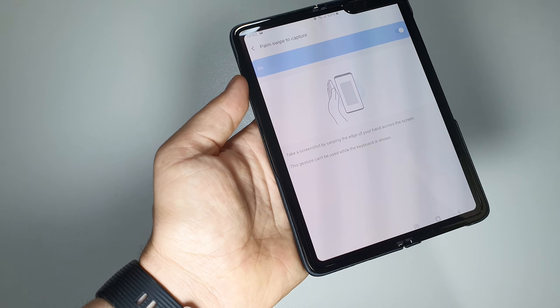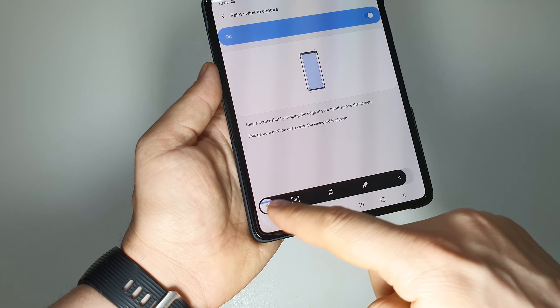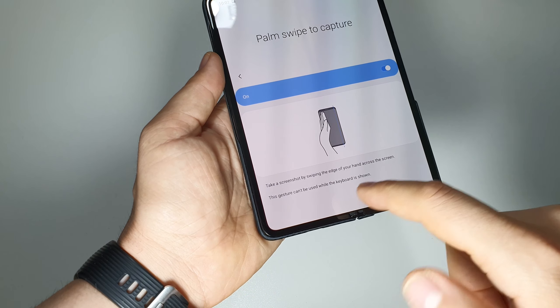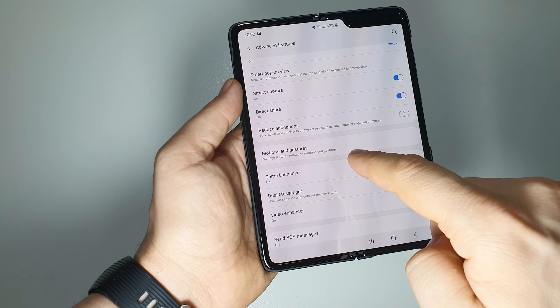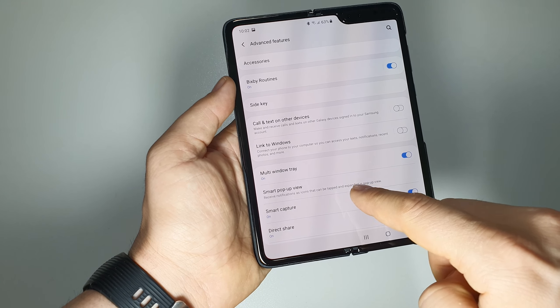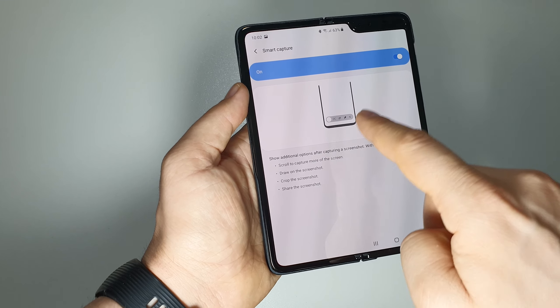If you want the menu bar to edit your screenshot, you have to activate it. Go back to Advanced Features and look for the 'Smart Capture' option.